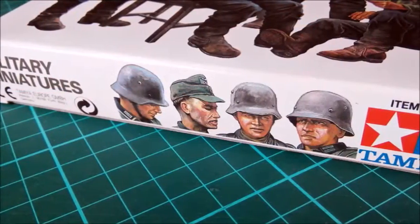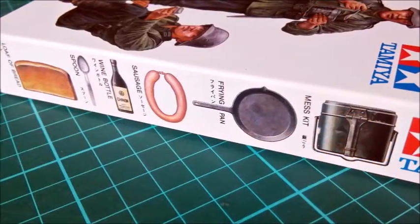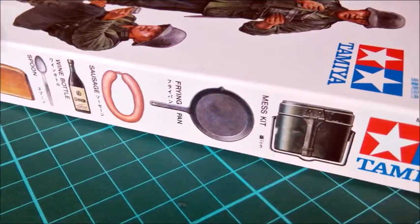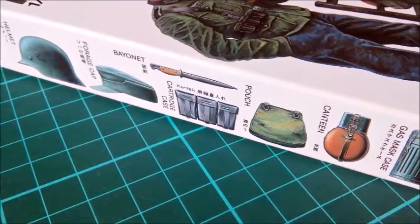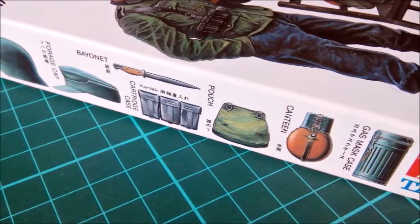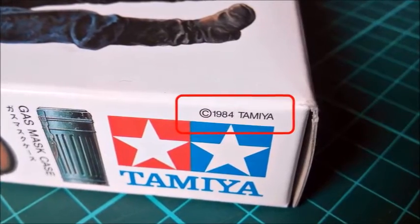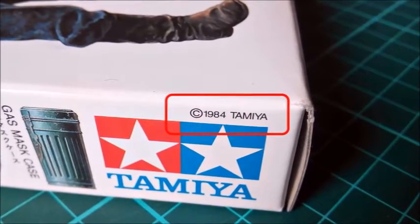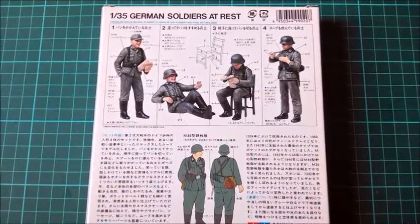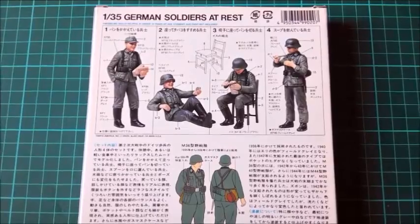Two sides show the soldiers' faces. On one side we can see things like bread, a sausage and a wine bottle. The last side depicts the usual infantry accessories. It also states the year when this kit was released: 1984. So we're going to look at some soldiers from the stone age of figure sculpting. The back of the box is the instruction sheet. It would also give us some information on the uniforms if it wasn't in Japanese.